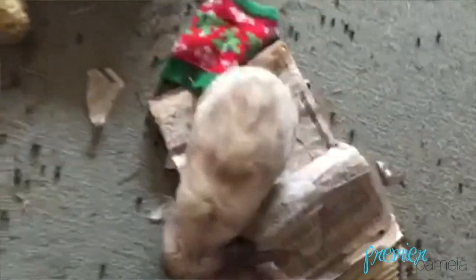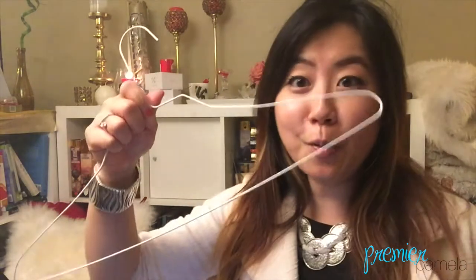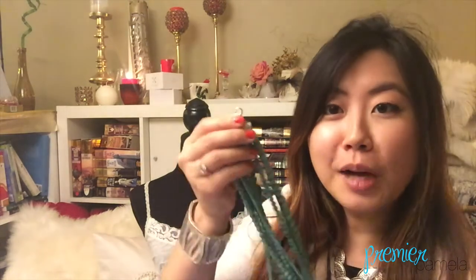The first thing you need is a buddy. Buddies can be a roommate — ideally a human one — your man, or a thin wire hanger. Have your buddy hold the extender of your necklace up for you. Or, if you're Miss Independent, you can thread the claspy part of the necklace through the top of your hanger and let it hang.